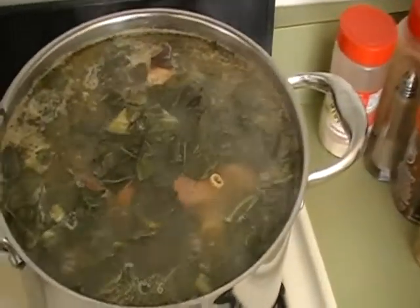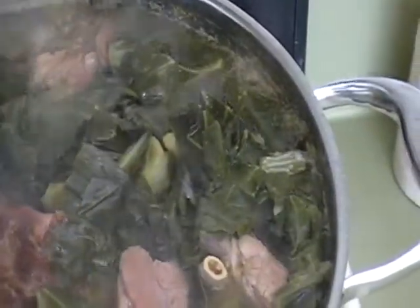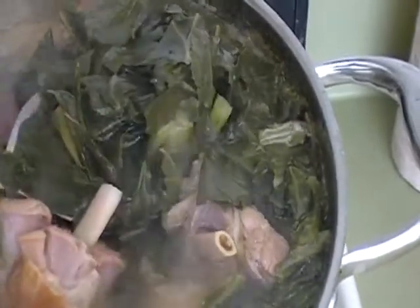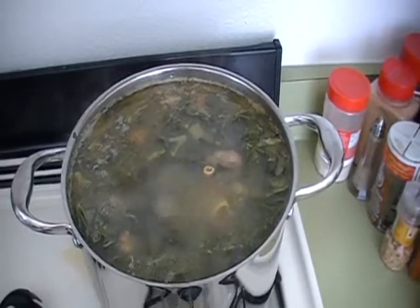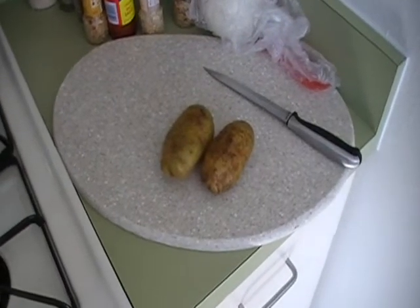All right y'all, so I've added my ham hocks to my greens and there they are right there. Looks really good, don't it? The greens are coming along quite nicely, and now I'm about to season my pork chops and get them ready for later on.